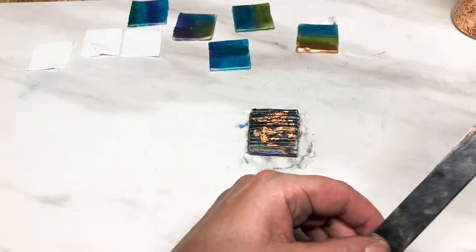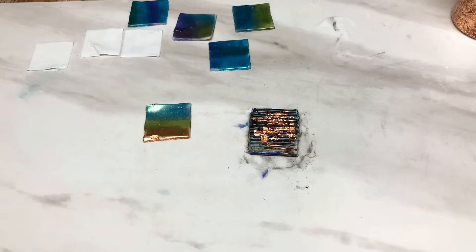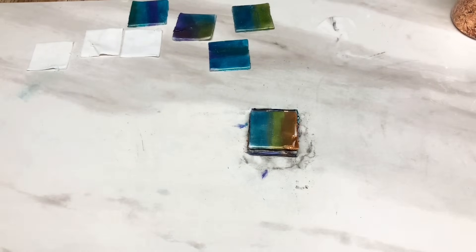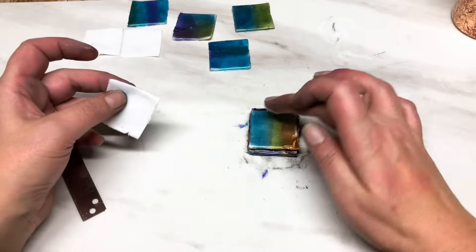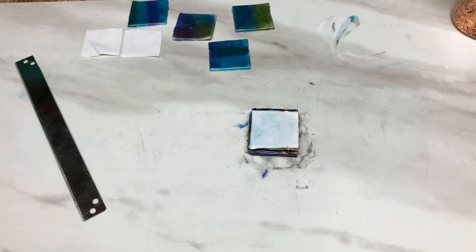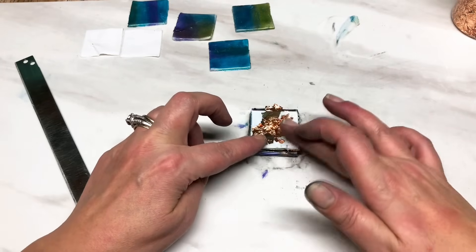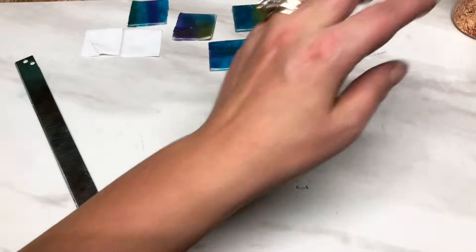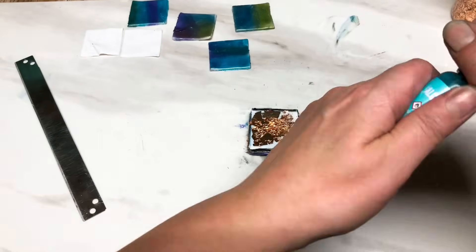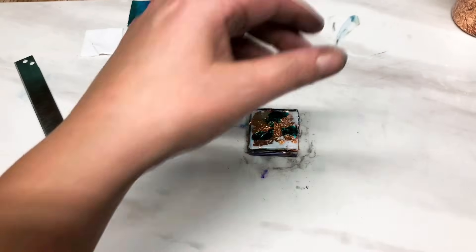That's all you do - you're building up, alternating between the copper leaf, the translucent, the colors and everything else. Next color on there, then a square of the thin translucent on top - remembering to do the liquid clay first. Let's go with some more copper leaf, then a quick spray with rubbing alcohol and a few drips of the alcohol ink - just the pool this time, no purple. Get my heat gun and just give it a quick dry.